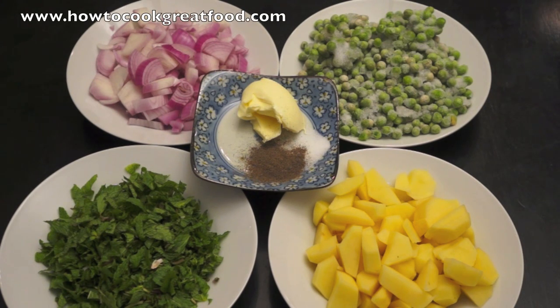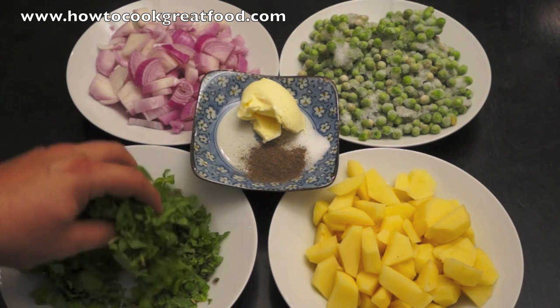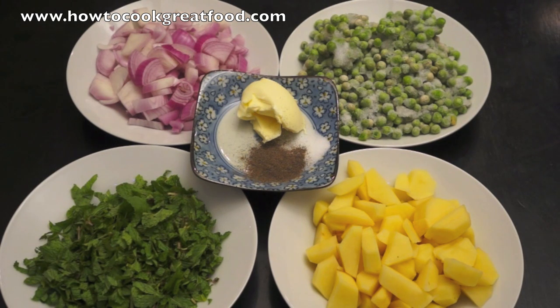At the back I've got some onions. I generally use red onions for most of my cooking — they're just slightly stronger and you need less of them. Next to that I've got a regular packet of frozen peas. Below there I've got a few potatoes. In my next bowl I've got some lovely fresh mint. You could use dried mint for this, but the fresh mint is just a little bit nicer. In the center I've simply got a knob of butter — like a tablespoon — and some salt and pepper. The only other thing we're going to add to this is water.